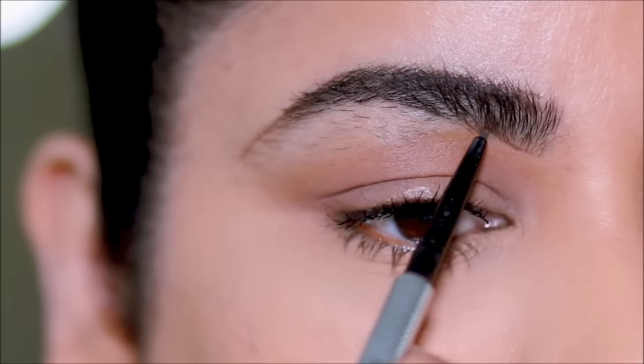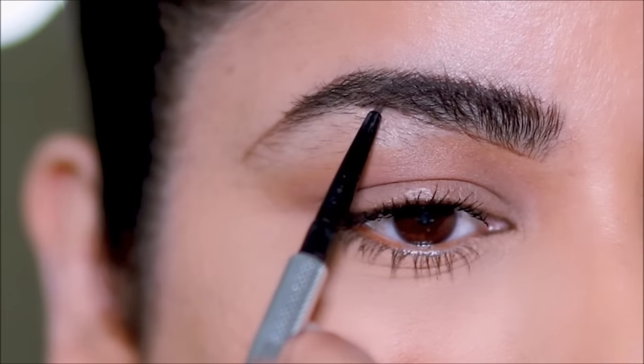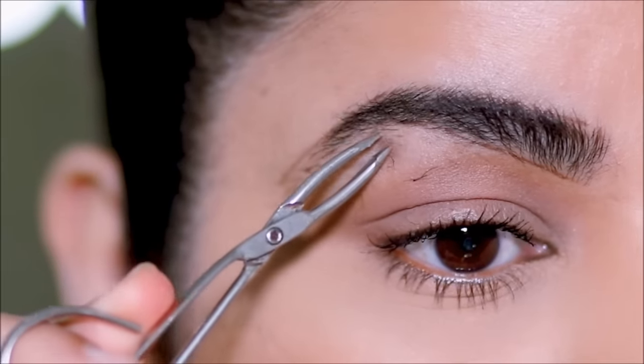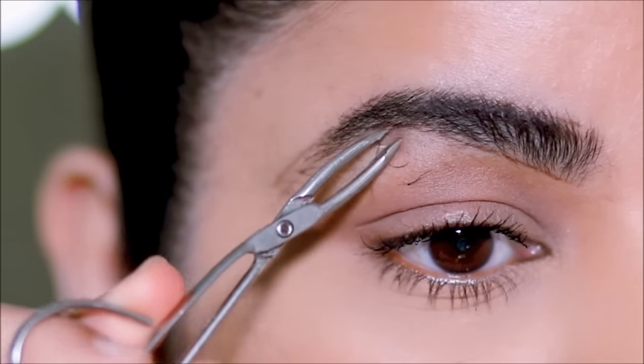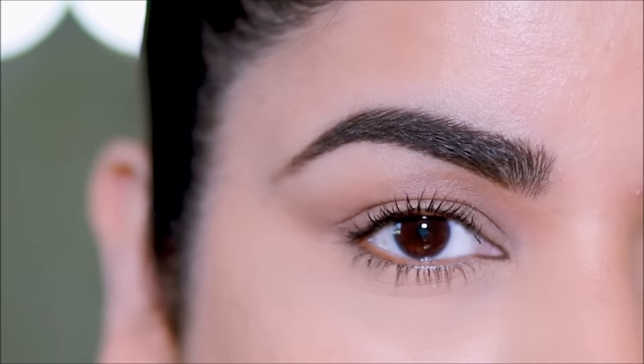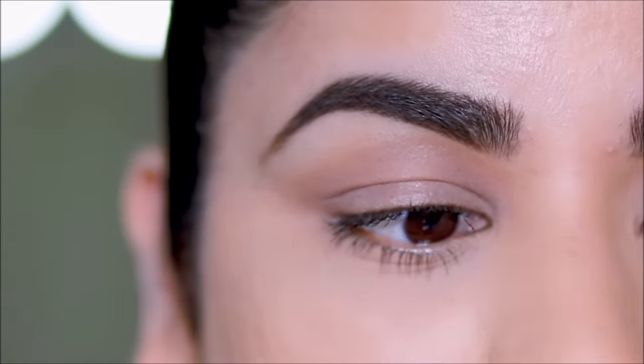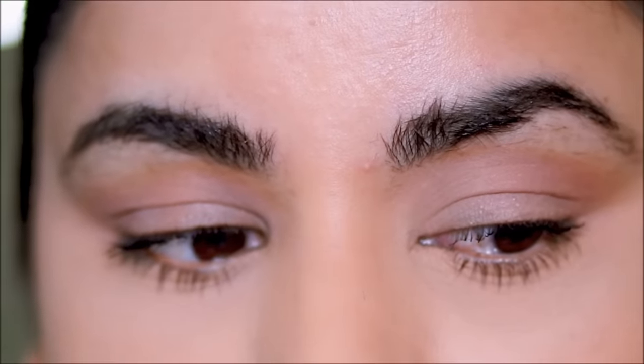I do everything myself and I wanted to share that with you, especially during times like this when there's a lockdown and all the parlors are closed. You'll probably have to do it yourself, so self-help is the best help, and I will show you how to do it today. As you can see, I have pretty wild brows — they're thick.